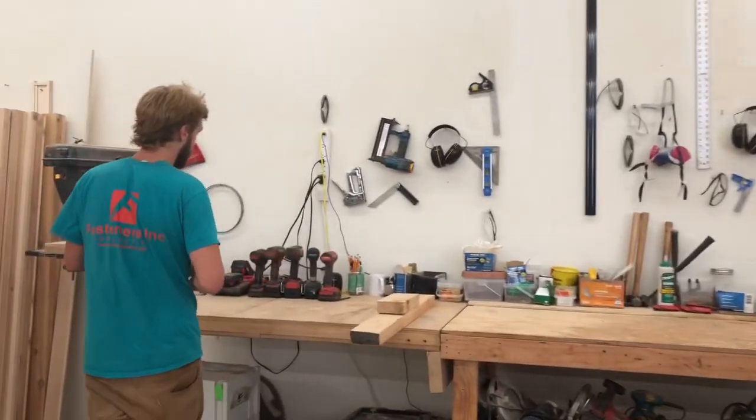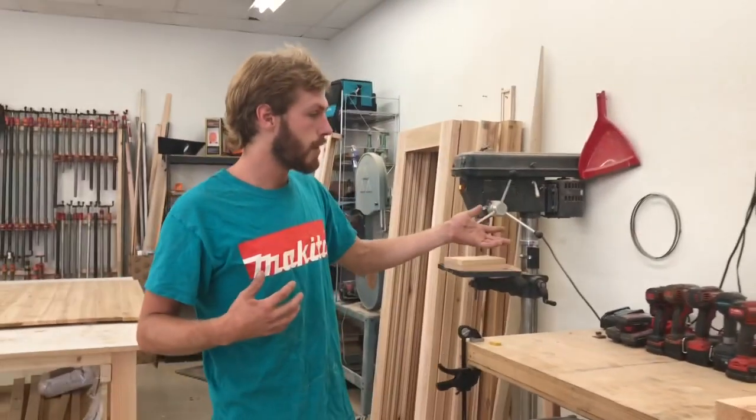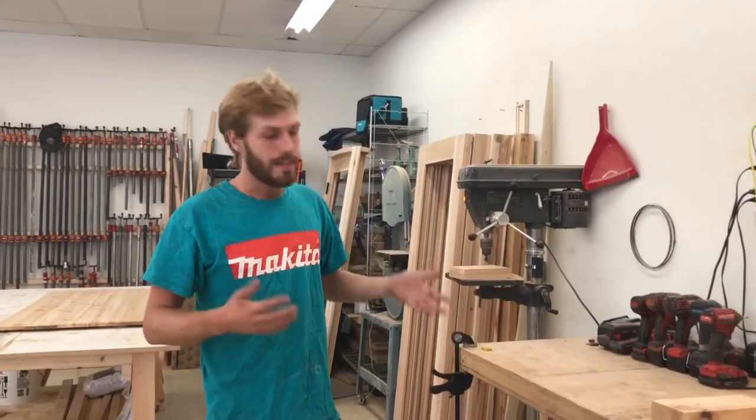Over here is where we do our charging station. Even though my dog is named Makita and I'm wearing a Makita shirt, I use predominantly Milwaukee tools. That's part of the thing.